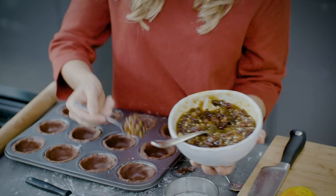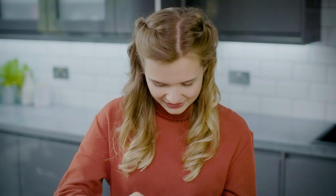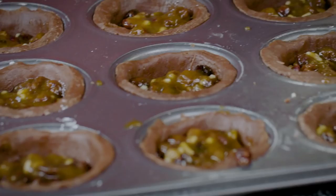I'm going to add the mincemeat filling, dividing the mincemeat mixture between the cases — you want about one teaspoon in each case. Make sure you leave enough space for the chocolate ganache to go on top. Then these go into the oven to bake for about 20 to 25 minutes until the mincemeat filling is nicely reduced and the pastry is really crispy.